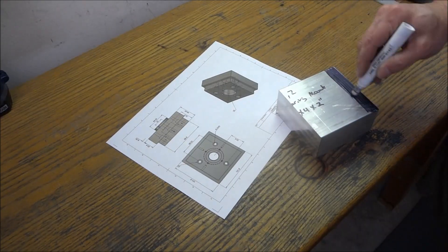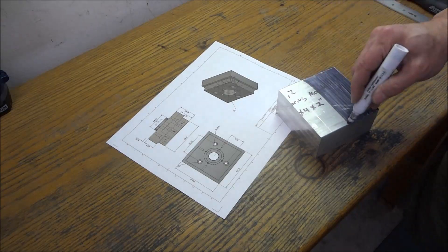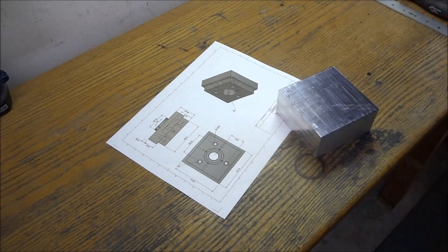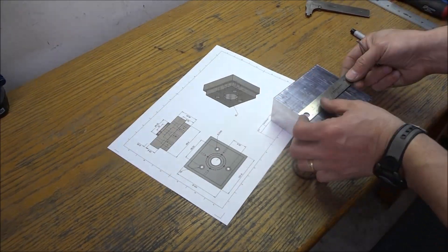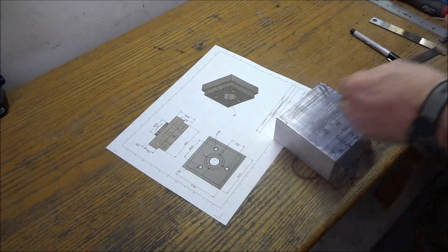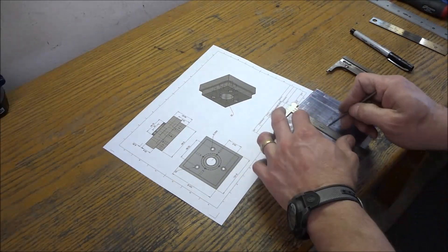Just as before, I'm using a permanent marker here just to color this in so that I can mark all my dimensions on the block. I'm marking the three holes for the mounts — it's bolted to the column as well as the center one.